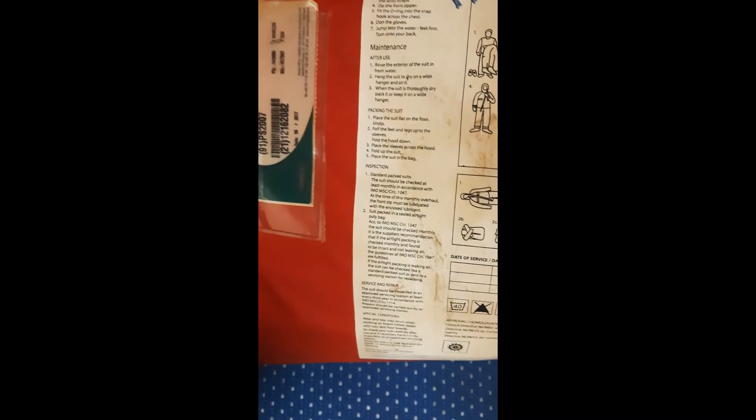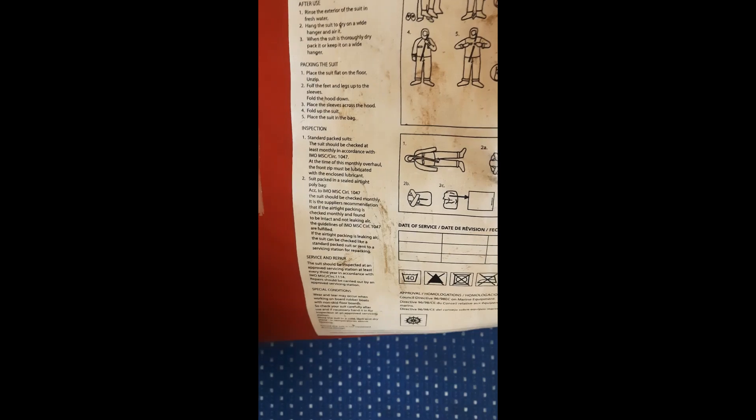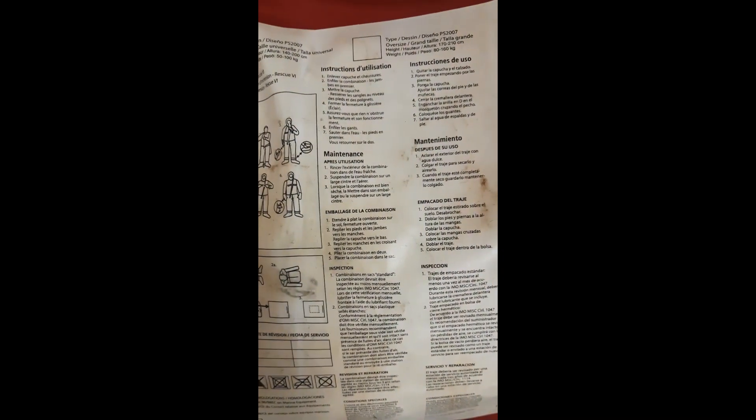This is a poly bag. For inspection, it should be inspected at least monthly. The front zip should be lubricated with the enclosed lubricant to ensure good quality. There should not be any kind of wear and tear and it should be kept in a very healthy condition. This is the immersion suit.